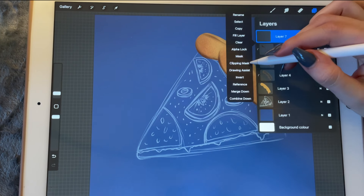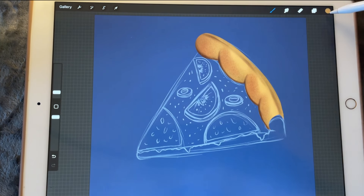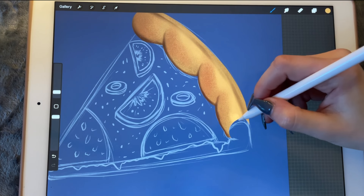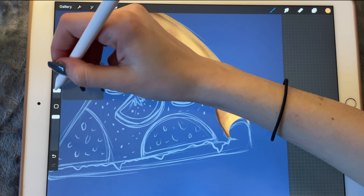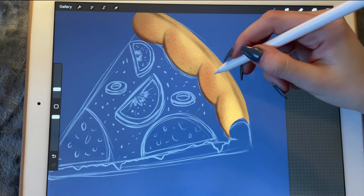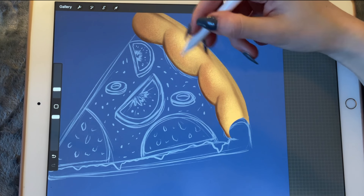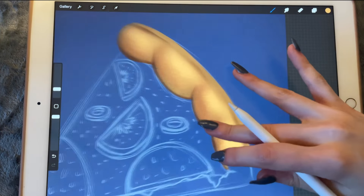The next layer is going to be a lighter color, so I'm just going to pick this one. I'll just be focusing on this area mostly, and these areas too.